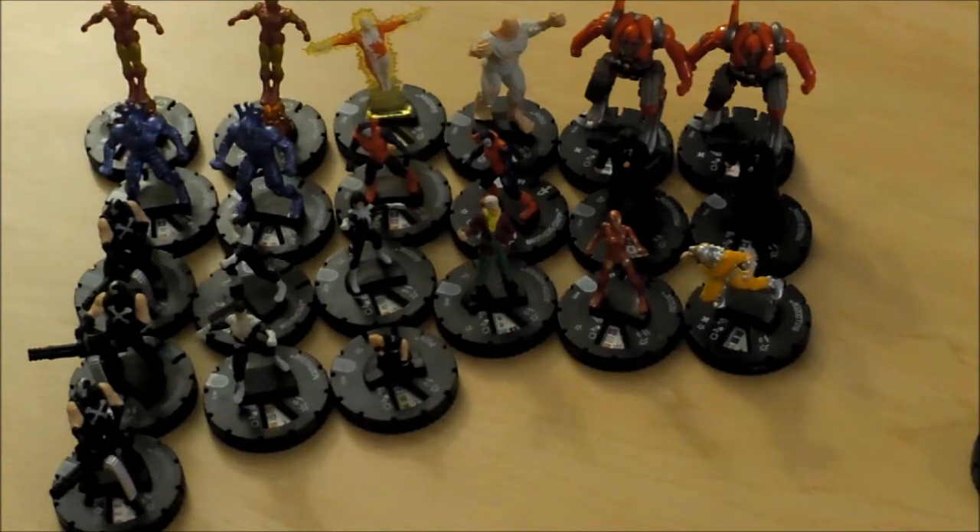Last night we had a tournament at my venue, New Dimension Comics and Cranberry, and it was Win a Brick. So it was as many rounds as you could play from 6pm until midnight. Winner won a brick. That's what I did, and I ended up winning. And so this is what I pulled.